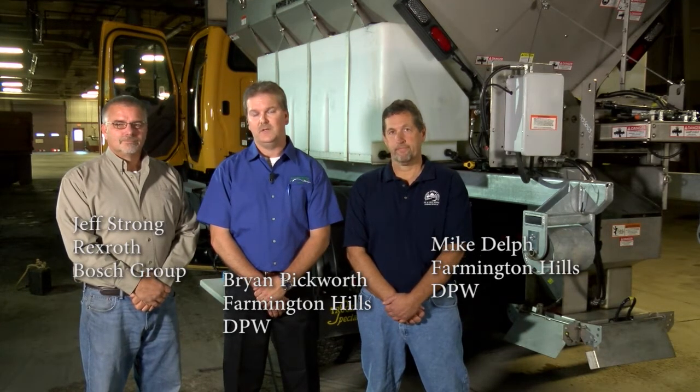Hello, my name is Brian Pickworth, City of Farmington Hills, Michigan, DPW. Today's task is to calibrate a pre-wet and an anti-ice unit using a Rexroth CS550. To my right is Jeff Strong from Bosch Rexroth — he's going to help us out with the technical side of things. And to my left is Mike Delph, City of Farmington Hills, DPW, Michigan.